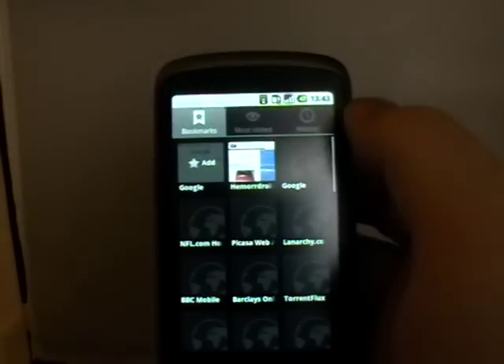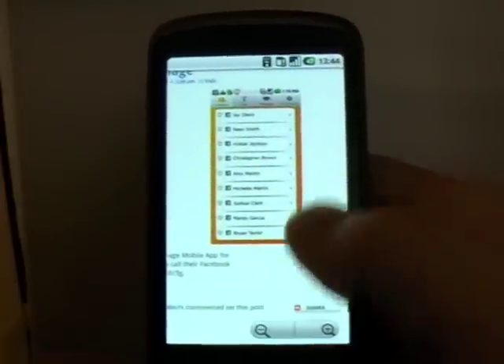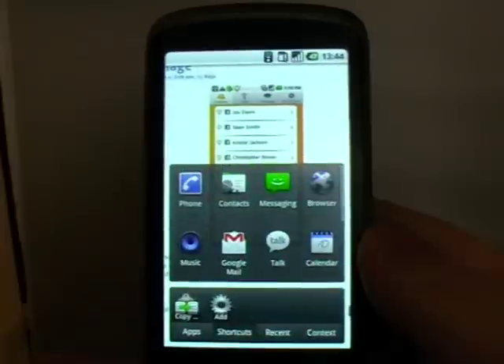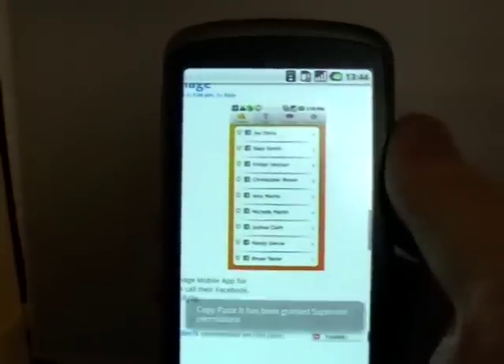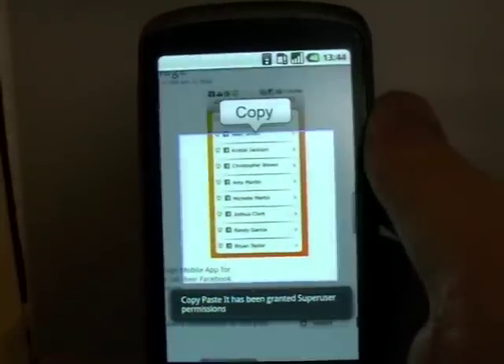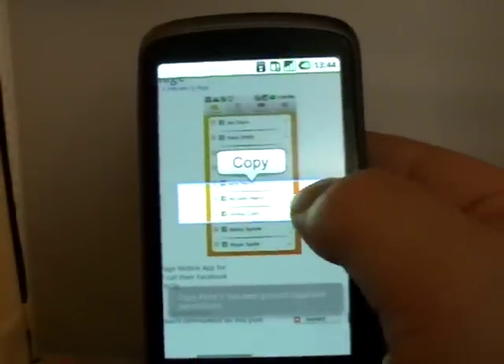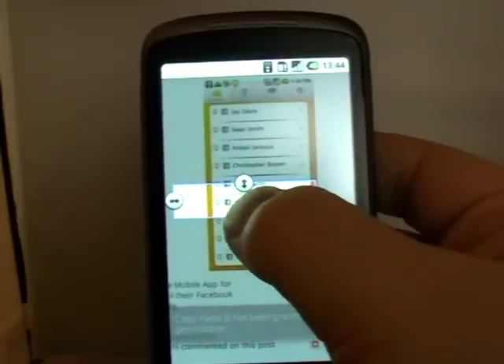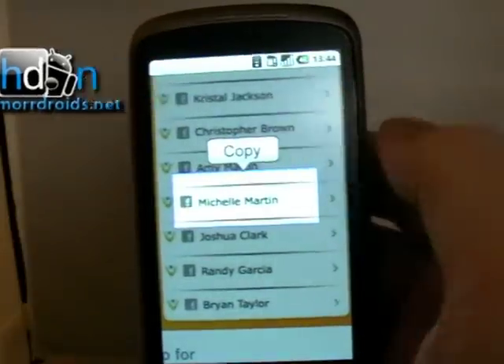So here it is in action. I'm going to go to my browser and go to HammerDroids. This is the clever bit — I'm going to go to an image. So there's an image. I've now opened up Copy-Paste and I'm selecting copy-paste. I've got my box and I'm going to squeeze the box down on that one name.